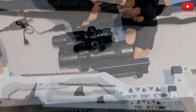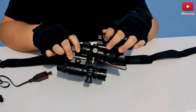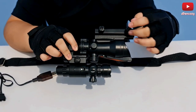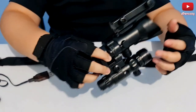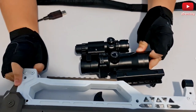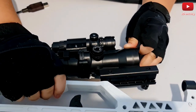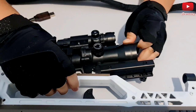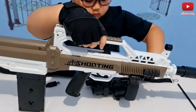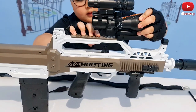Now let's put it in. I'm gonna screw it a little bit tighter so it won't fall off. I was about to lose the screw itself — I gotta be more careful. I don't want the same accidents to happen all over again.